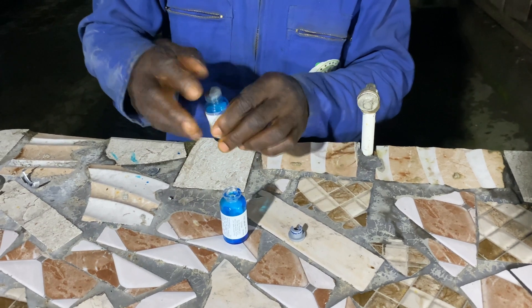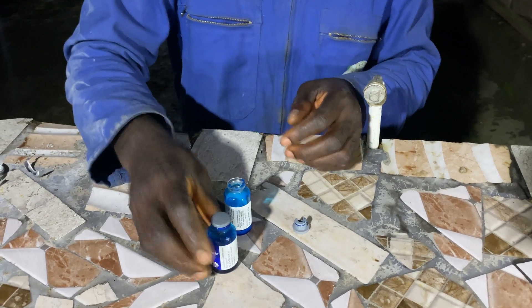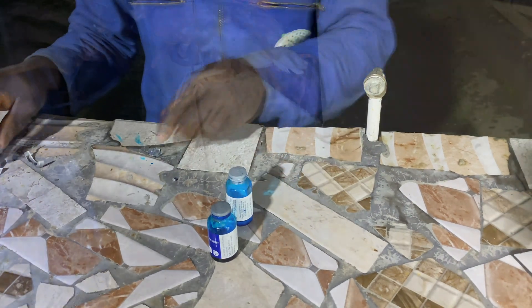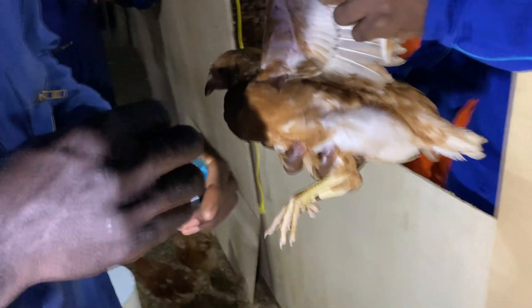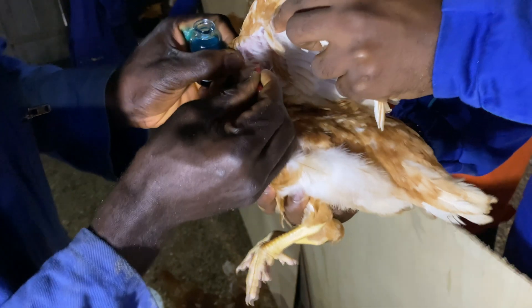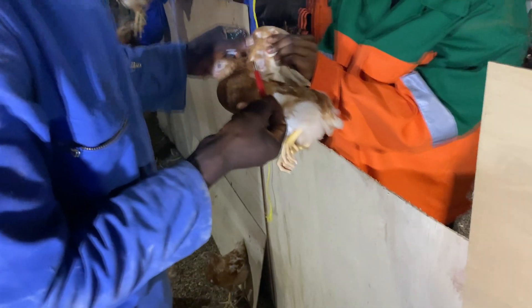Now let's see how to vaccinate your chicks against fowlpox. It should be noted that fowlpox is a virus that cannot be treated once your chicks are infected — it is a virus which is mostly prevented before the infection. When vaccinating your chicks against fowlpox, you do the vaccination on their wings.